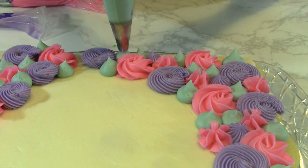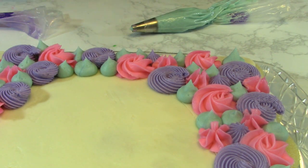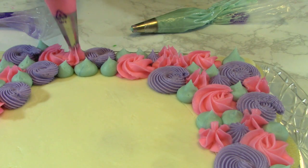Now as you can see here, my mane goes all the way from the top down to the side. This makes a really nice mane effect on my unicorn.